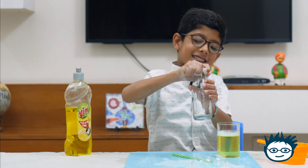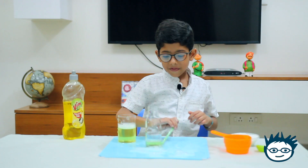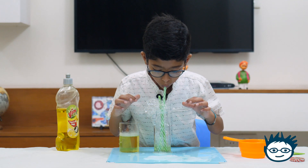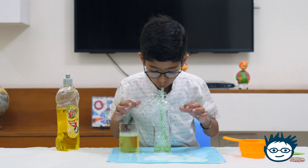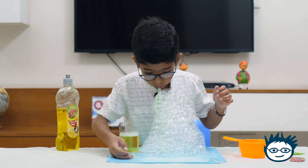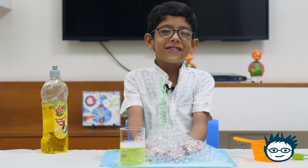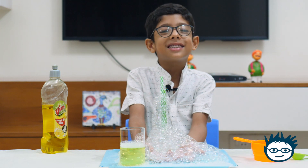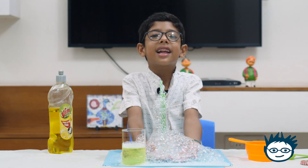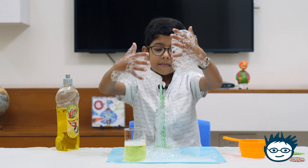Let me try another interesting thing. I'll pour this liquid in the bottle. Can you see the big mountain of bubbles? It was great fun with bubbles today. I hope you like my experiment. Please subscribe to my channel. Don't forget to press the bell icon. Bye!